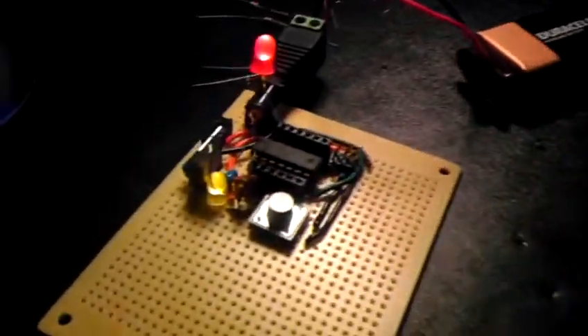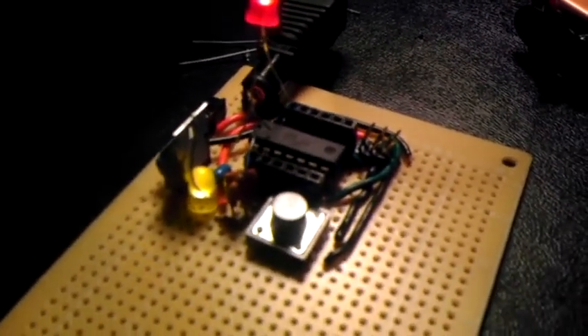Here are the pins I use to program it. Programming it with the USB tiny ISP programmer from Adafruit.